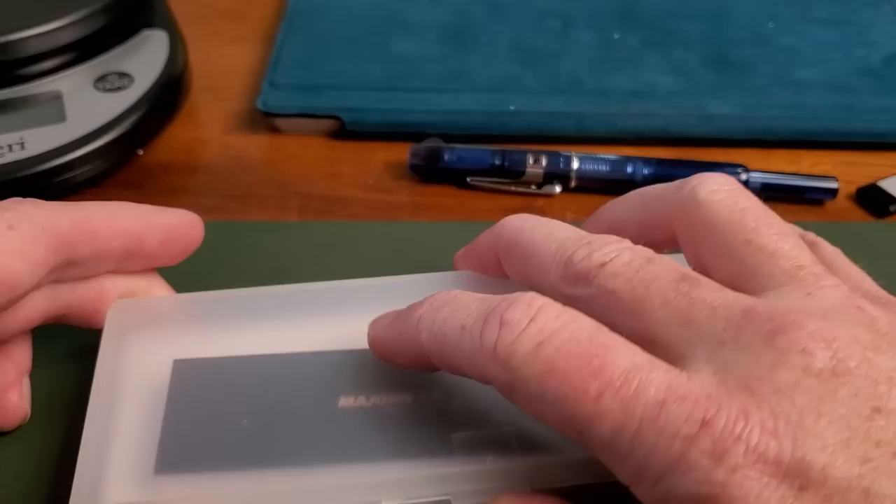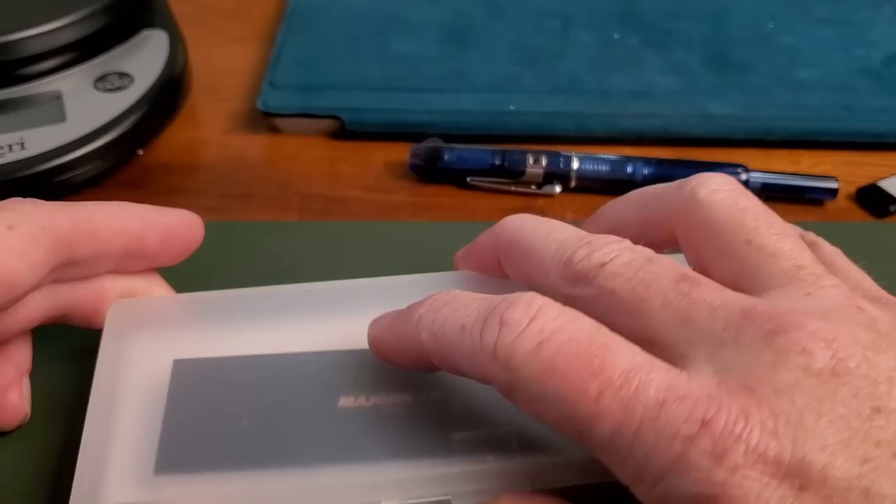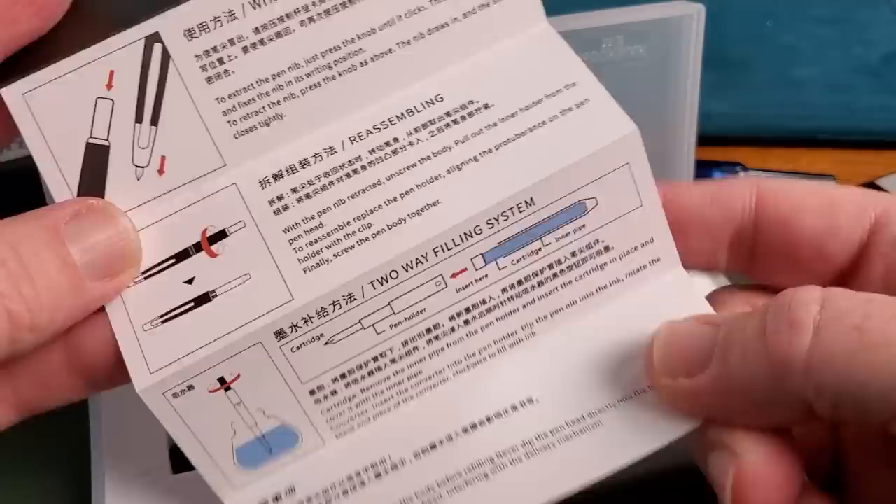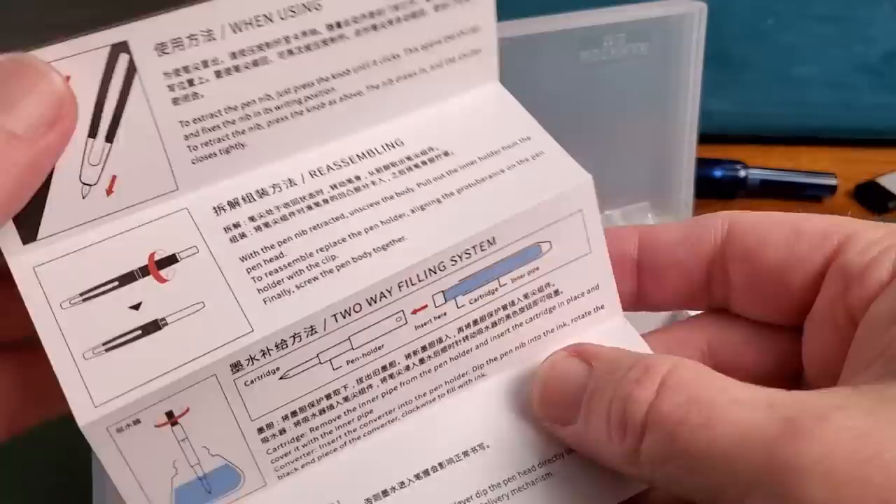The reason for the change in boxes is branding, because Moon Man became Mahjong. This is still a Moon Man leftover box. It does come with a little instruction pamphlet, which is always good if you're new to fountain pens and want to know how to ink or clean it.